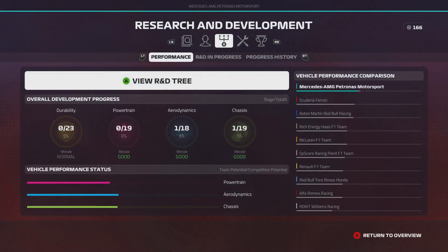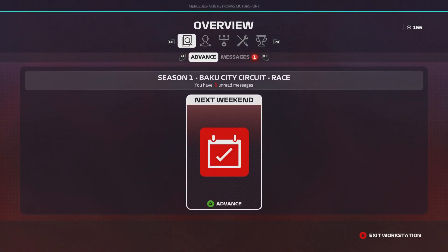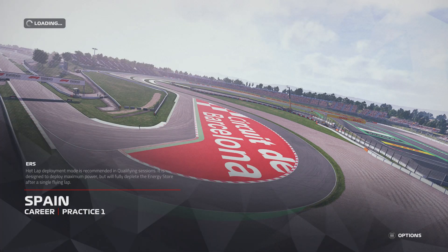Thank you very much for watching the F1 Project, Episode Number Two. If you guys have enjoyed it, feel free to drop a like and subscribe to the channel if you're new around here. I will see you guys for the next race where we're going to be off to the Spanish Grand Prix and also the Monaco Grand Prix. Thank you very much for watching. Take care all — peace.